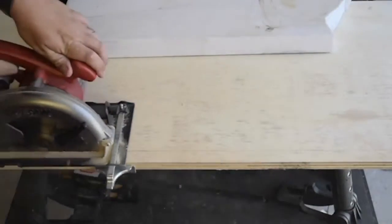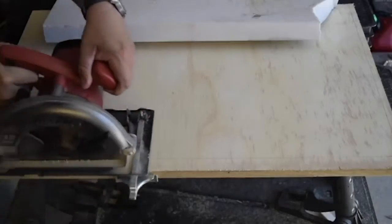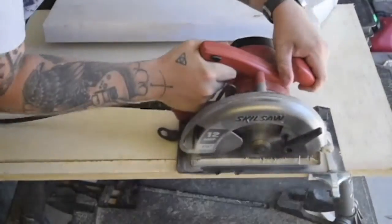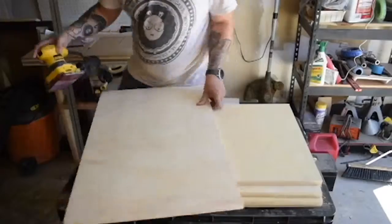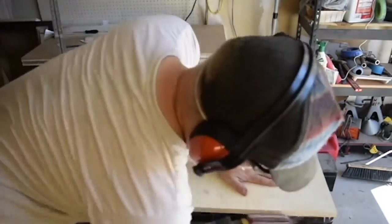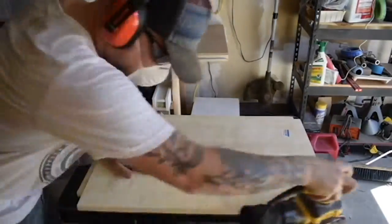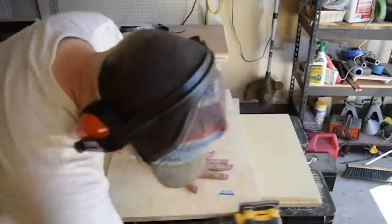In these first couple shots, I'm just measuring and cutting the plywood down to their finished sizes. I'm using a circular saw on a straight edge to make these cuts. The wood was moving around a little bit on me, so I grabbed a slab of marble I had laying around to weigh it down. For some of the longer cuts, I'm just cutting by eye since my straight edge isn't long enough. Then I'm sanding down all the edges just a bit to remove some of the jagged edges and splinters.